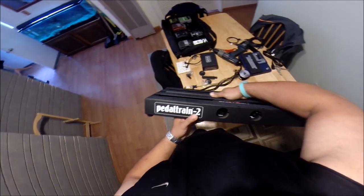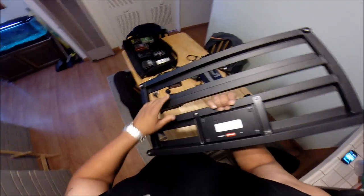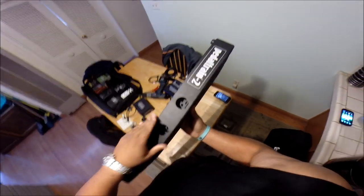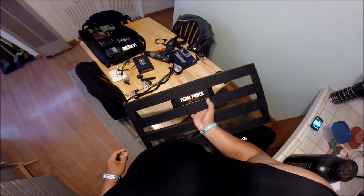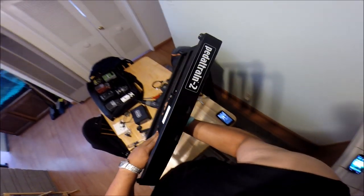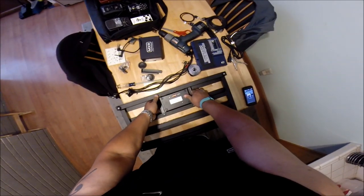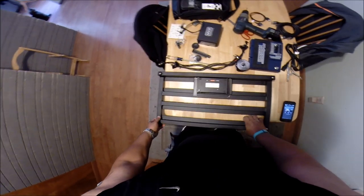What's good about the Pedal Train 2 is it has little rails underneath where you can hide cables, and then you can mount a separate power supply underneath. It doesn't come with a power supply, but it usually works well with the Voodoo Lab Pedal Power 2 Plus. The Pedal Train comes with a couple brackets to mount it, and once you mount it you have to drill your own holes. I used my portable drill to drill out four holes — it comes with self-tapping screws so you can mount it in there sturdy and secure.